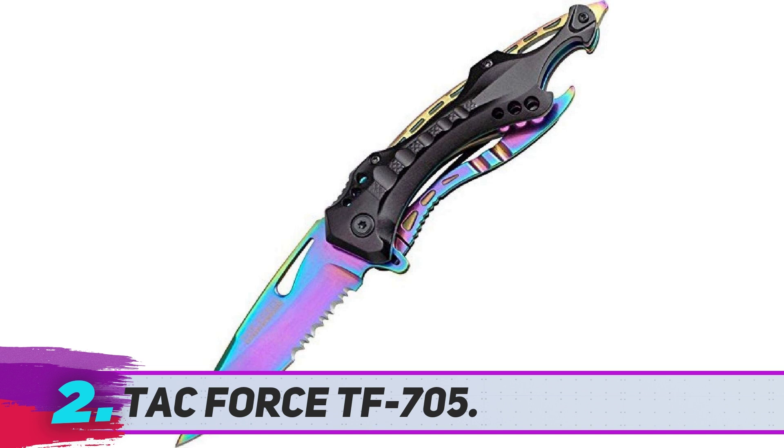This knife's sturdy aluminum handle features a bottle opener and a glass breaker on the end, which can be used to punch out the window of a car in an emergency. It also has a pocket clip to keep it close for quick access. TACFORCE offers a wide range of colorful styles to suit your lifestyle.